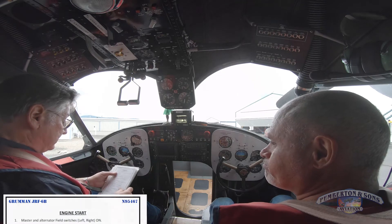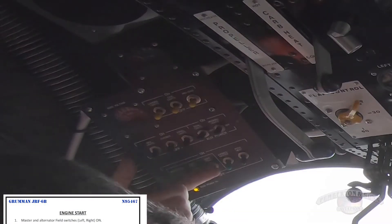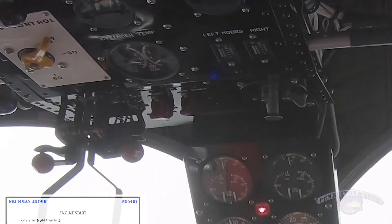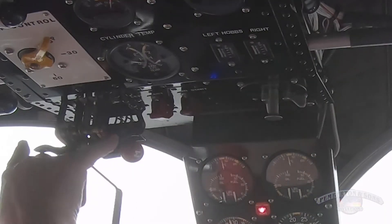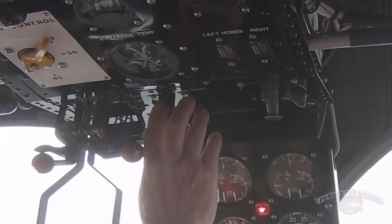Next checklist: engine start. Master and field switches on — check. If manual engine pull-through not accomplished, motor each engine nine blades on first flight of the day. We've not pulled it through today. I'm going to leave the mags off, leave the engines at idle cutoff, and we're going to motor both engines nine blades. Right engine — clear.